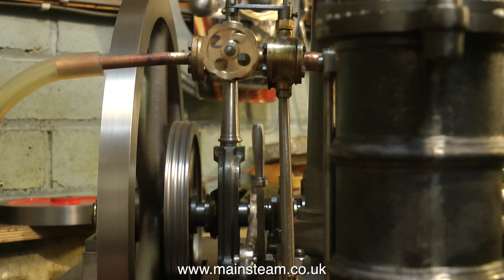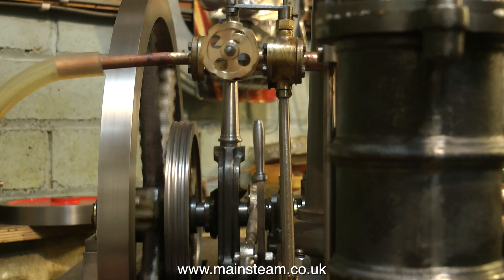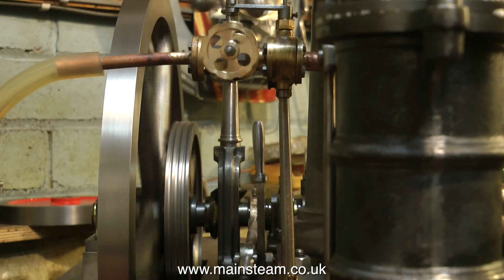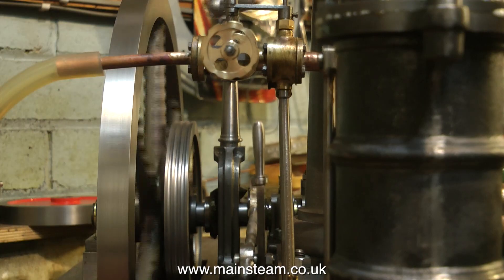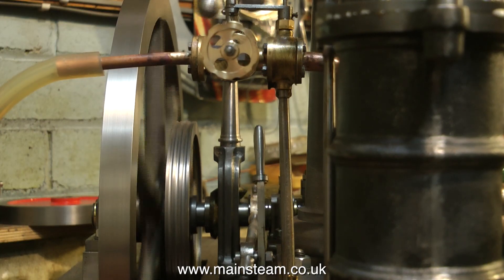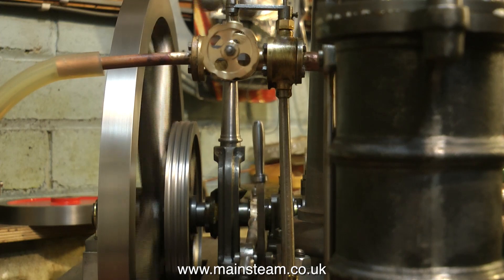Here's another minor problem: the stanchion that supports the governor valve is not exactly vertical. These are small points that really annoy you when you look at them. On such an expensive engine I think everything should be correct.